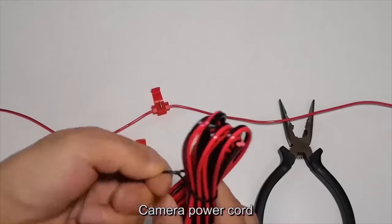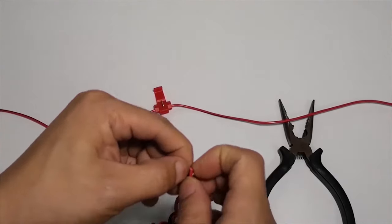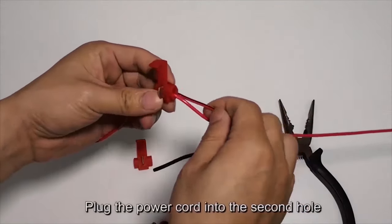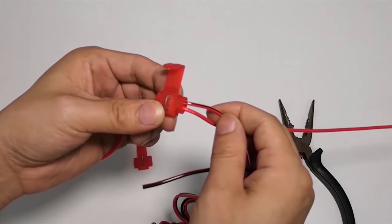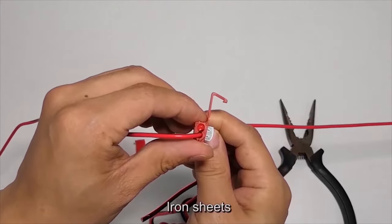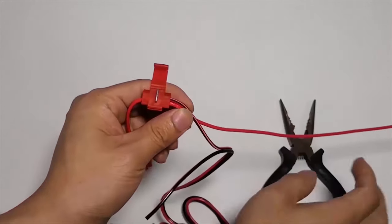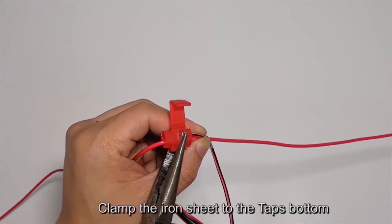Plug the camera power cord into the second hole of the T-tap. Then clamp the iron sheet to the tap's bottom to secure the connection.